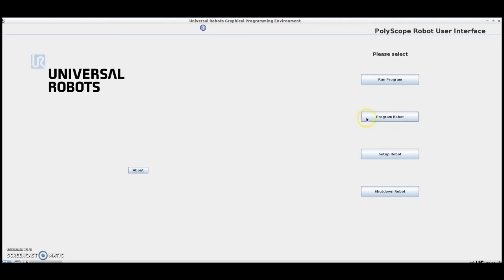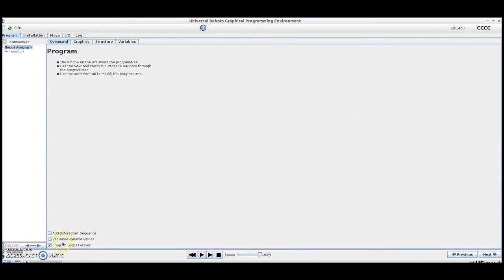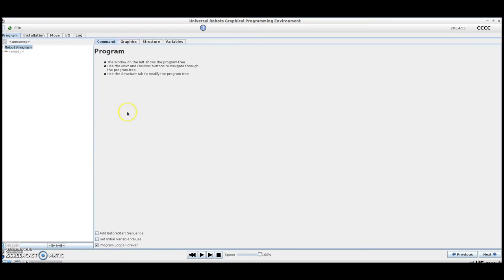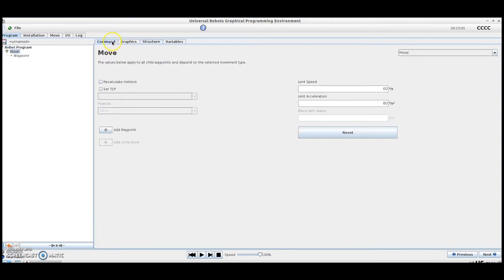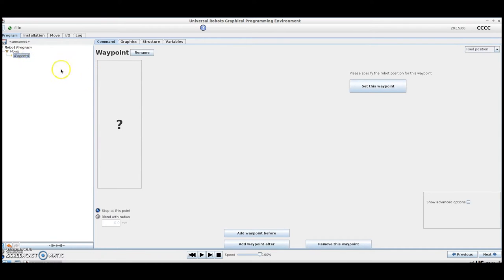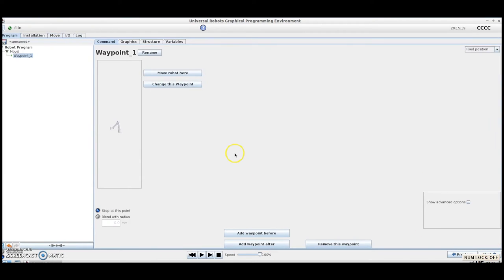To start, we're going to select Program Robot and then work with an empty program. At this point, we can go into our Structure tab and insert a Move command, which defaults and gives us a waypoint. Now by selecting the Command tab, we can highlight Waypoint and hit Set this Waypoint. From here, you'll notice that we've got multiple ways we can actuate the robot through the linear buttons or by actuating each joint individually. Once in position, we hit OK, and you'll see that the icon has turned green, meaning that the waypoint has been set.